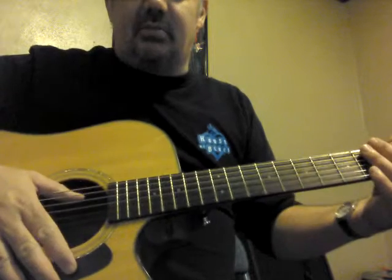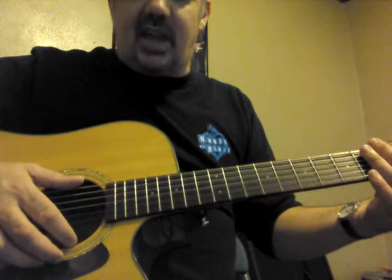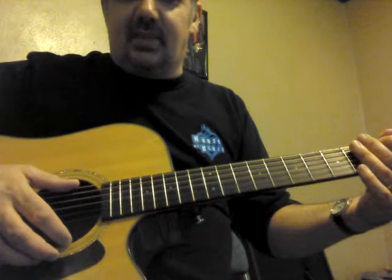I admit I had not heard this song before today, so I just took a quick stab at the chords. If you hear this and think that's not right, just give me a little leeway.